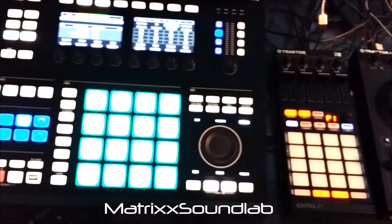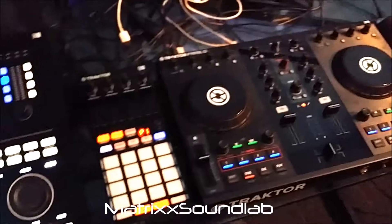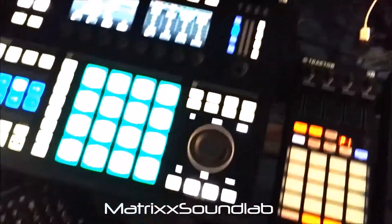Either way, I hope you dig it. If you happen to use Maschine Studio with Traktor, let me know — I'll send you these mappings and you can tweak them yourself to your liking.